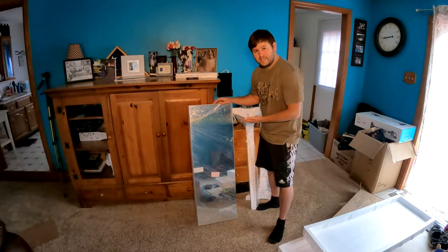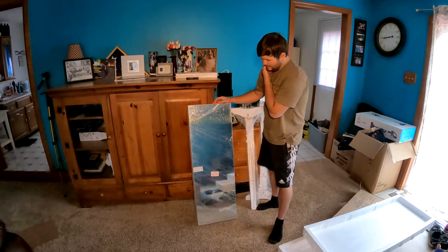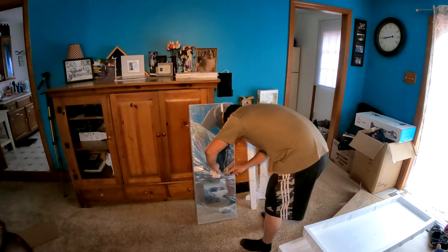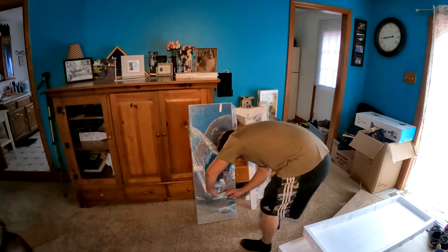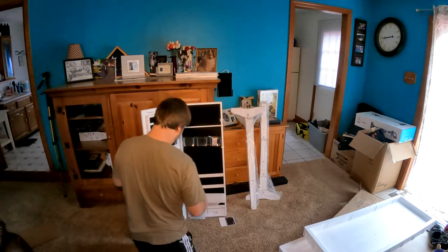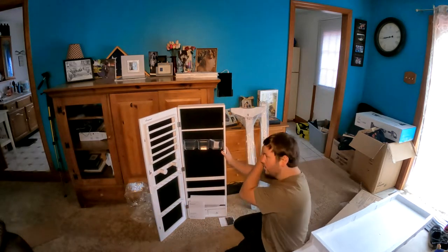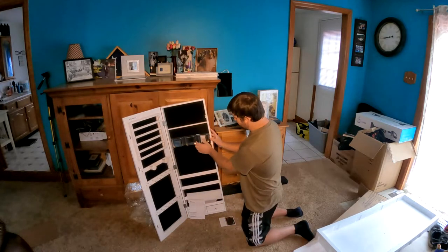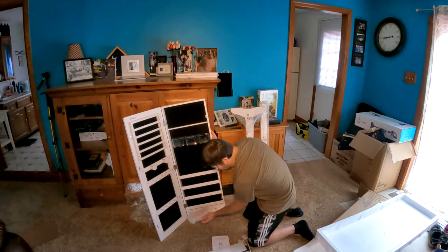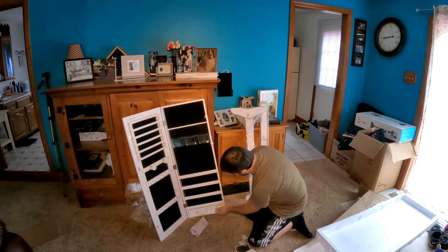This is a jewelry cabinet with a mirror and we're gonna set it up and show you guys all that. This is how it looks — it doesn't fully open, but as you guys can see, you have different slots for different stuff. These are shelves — one, two, three shelves.